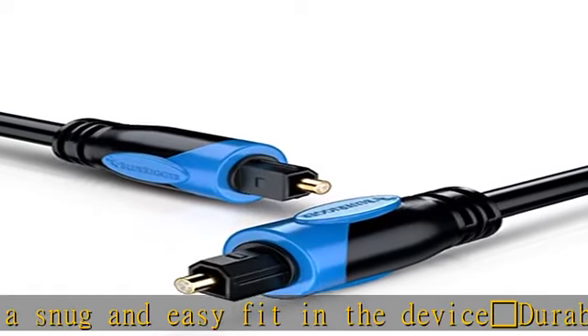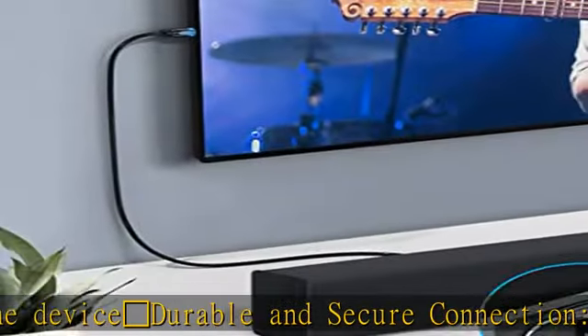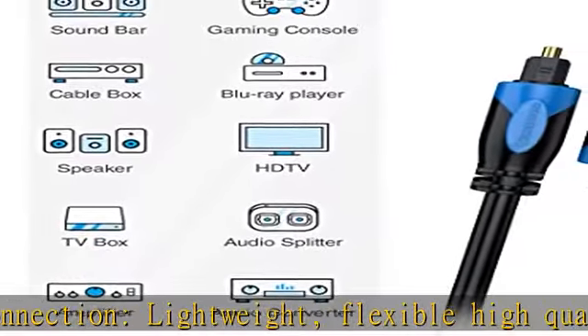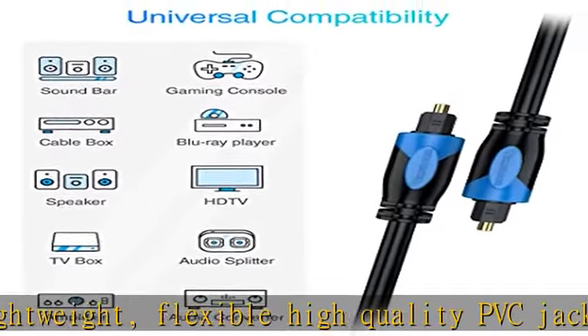Lifetime warranty. BlueRigger Cables are backed by a lifetime warranty and US-based customer support. Feel free to contact us if you have any questions or concerns. Check the description to get this product today at the best price.